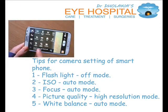Tips for camera settings of smartphone: flashlight should be off, ISO on auto mode, focus on auto mode, picture quality should be on high resolution mode, and white balance should be on auto mode.